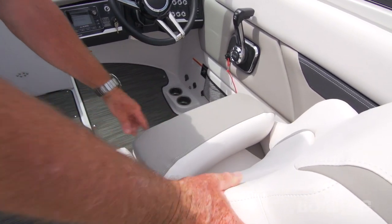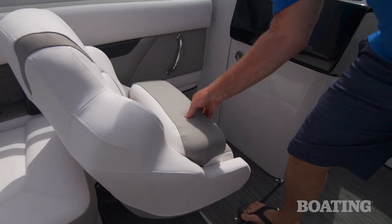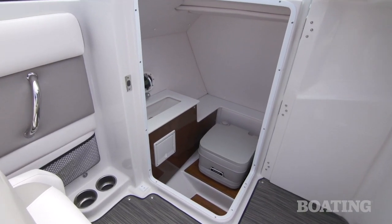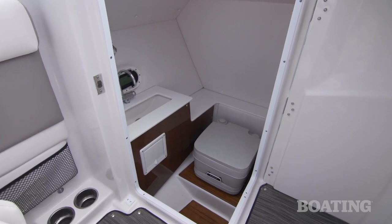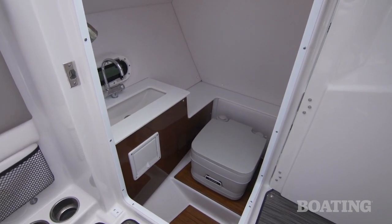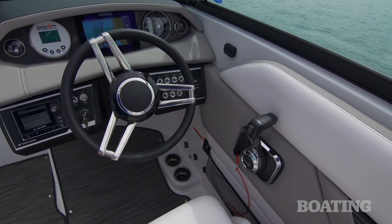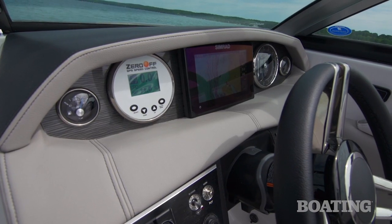The HD240 gives your passenger and the skipper a custom bucket seat with a flip-up bolster. They adjust easily fore and aft and they swivel as well. On the port console, you'll find easy access to the head compartment, and this one's equipped with a portable toilet. There's a beautiful three-spoke stainless steel wheel and it tilts for comfort. We like the upholstered brow over the instruments — it shades them and makes them more visible in bright daylight.